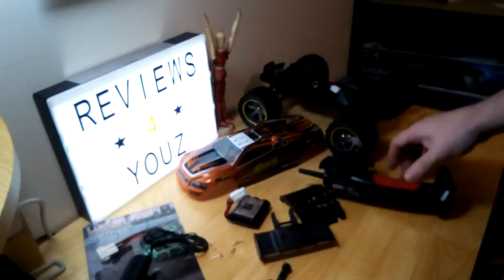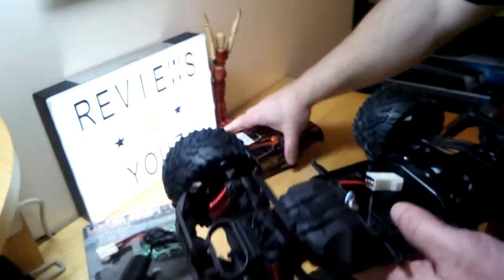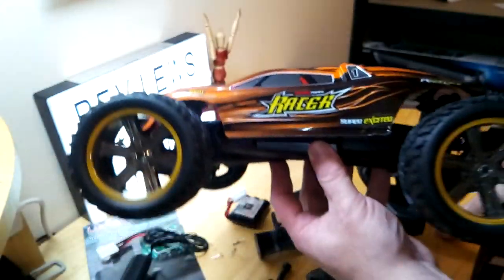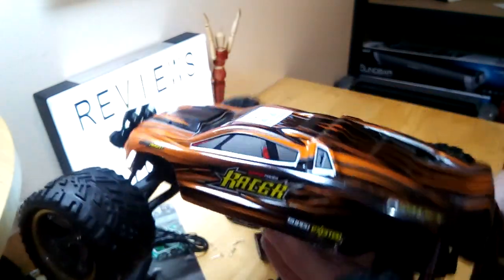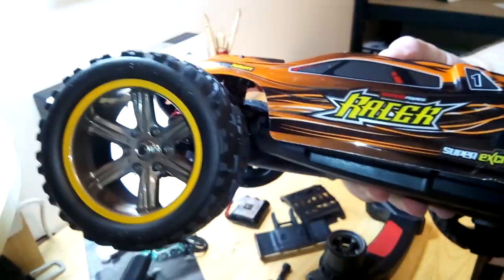So there you have it — that is definitely an unboxing here for the Luchtan S912. They call it a truggy, a cross between a truck and a buggy. We will give this a go over the next week or so, I'll break it in, and I'll be back for you guys for a full review. Thank you for watching — don't forget to like, share, and subscribe.